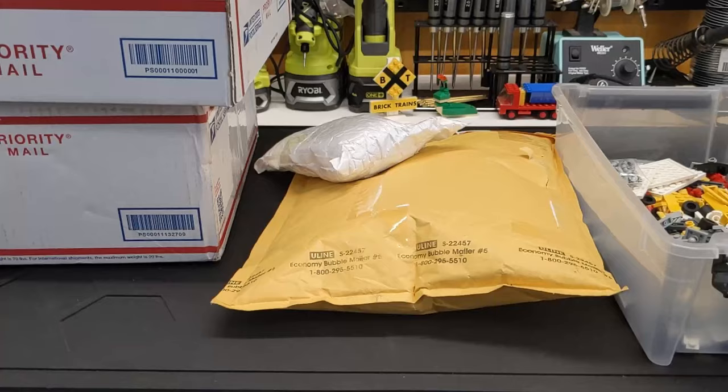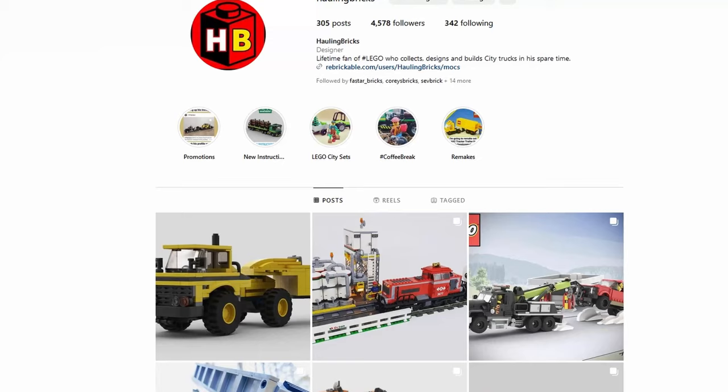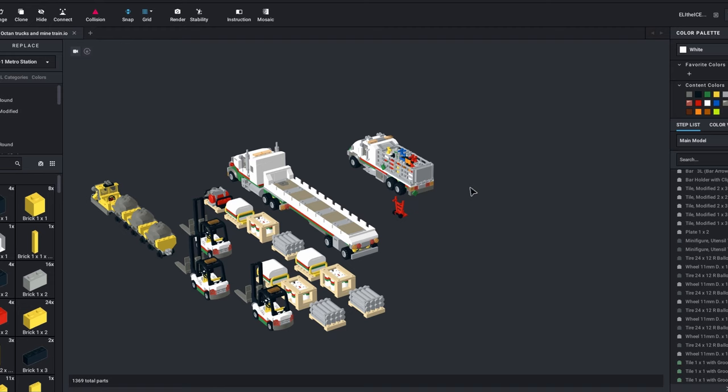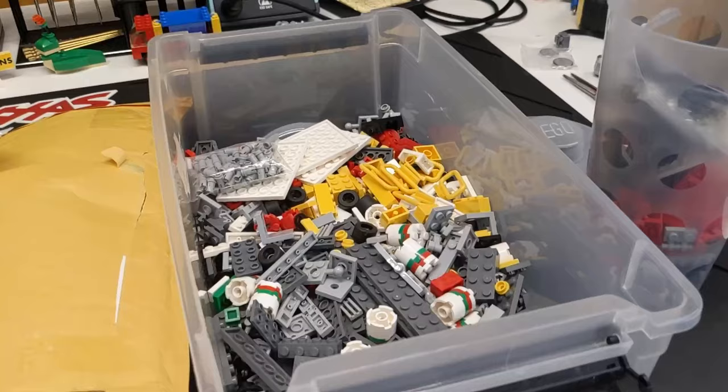We've got a bunch of parts from BrickLink. I'm going to be building a few more mocks from Hauling Bricks — you may recognize that name because I built his Octane Transfer Station. I highly recommend checking out the Rebrickable page and also the Instagram. I just love these mocks so much. I purchased a few more instructions, built them up in Studio, and copied a couple because I wanted to build multiples. I especially like the forklift build, and that set of instructions is free on Rebrickable. All that will be linked in the description below.